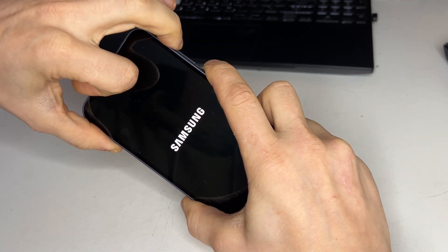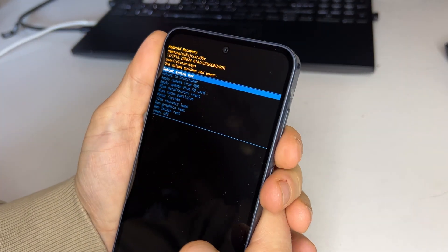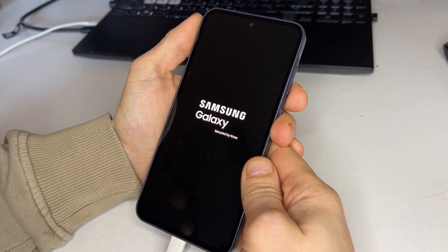When you see the Samsung logo, release the button. In recovery mode, navigate to factory reset and then clear cache. Once that's done, you can reboot the phone.